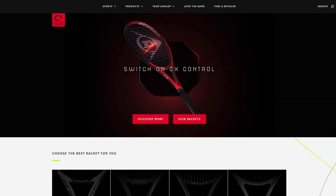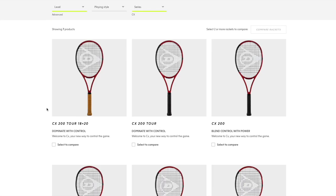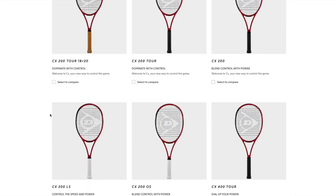Let's start with the CX control line. They have a bunch of different options here — that's where the gray areas of tennis rackets come into play. With three lines you can offer models bridging between them. The head has more lines and rackets, but this approach is also done by Yonex, Babolat, and Dunlop.